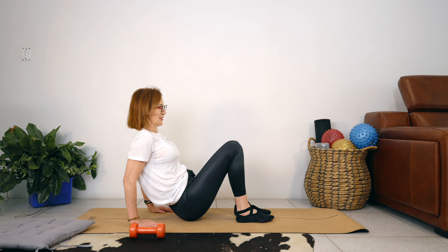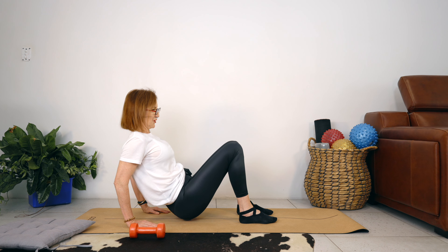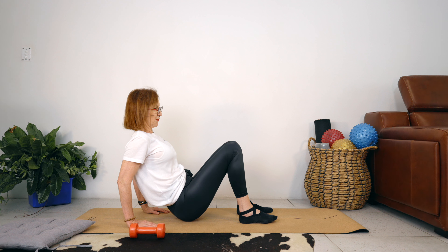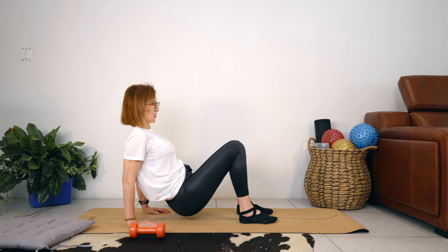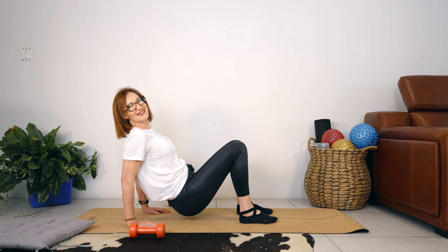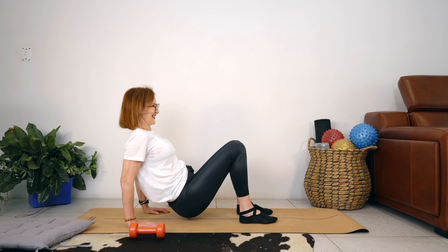Now we're going to add that little pulse at the top when we straighten our arms. Bring your hands back down. Lift the chest, lift the tailbone. We bend our elbows, we stretch our arms — a tiny bend, we lift up. Bend the elbows, stretch, tiny bend, and straighten. Let's go for three, and two, and one.